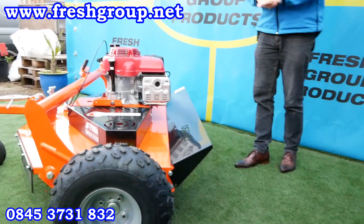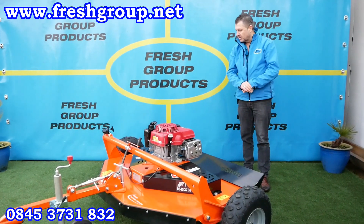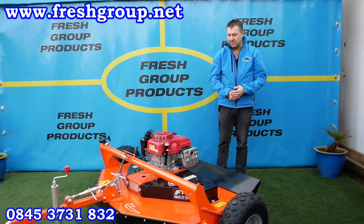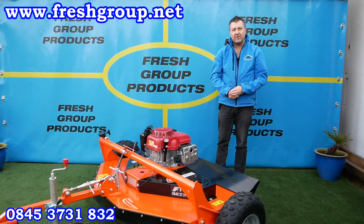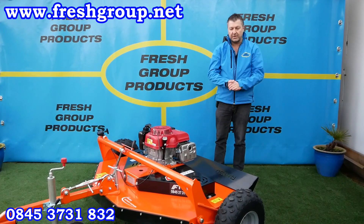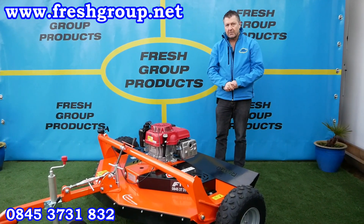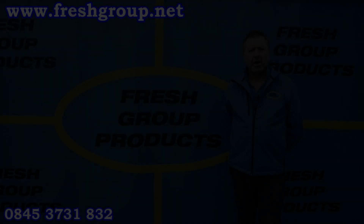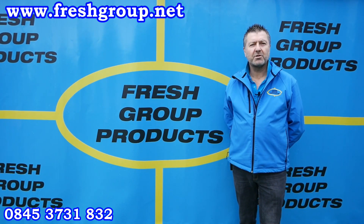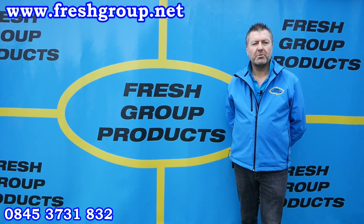We will do other videos on how to start, how to maintain, and how to change the belts. That's the Chapman paddock topper. You get a three-year warranty on the Honda engine and a two-year warranty on the machine itself. Parts are fully available from the factory and we're available seven days a week if you have any questions before, during, or after any purchase. Thank you very much — hope you found that video informative. Please subscribe to our channel or share with any friends or colleagues, and we hope you enjoy future videos.